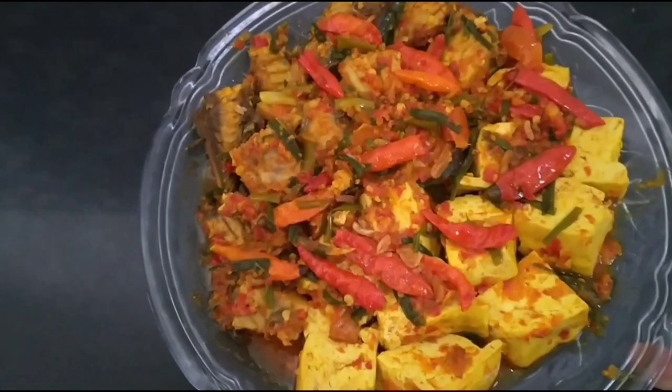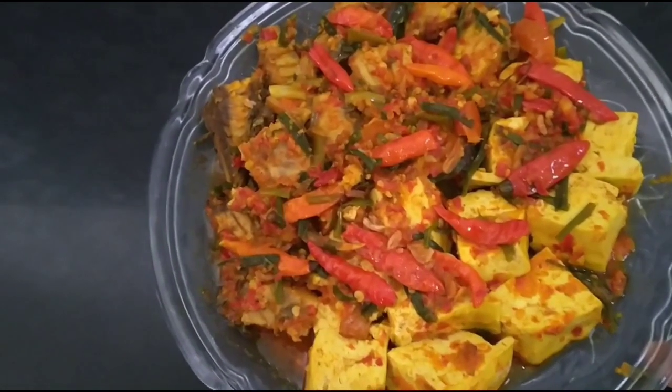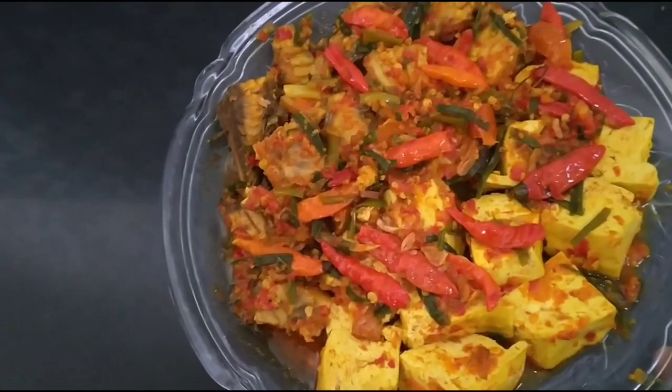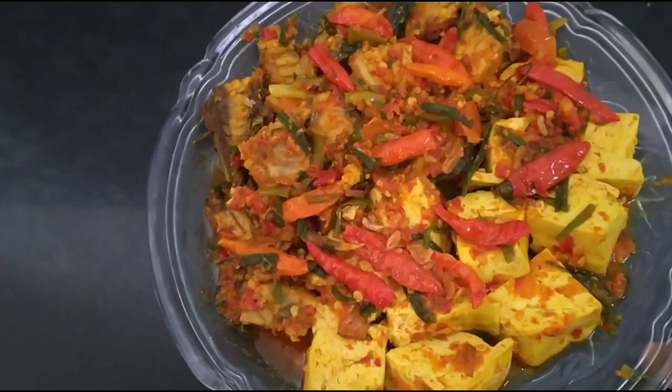Hi guys, kali ini saya masak-masakan khas Madura, keseng cakalan tahu namanya. Penasaran bagaimana membuatnya? Ikuti terus ya sampai selesai video ini teman-teman.